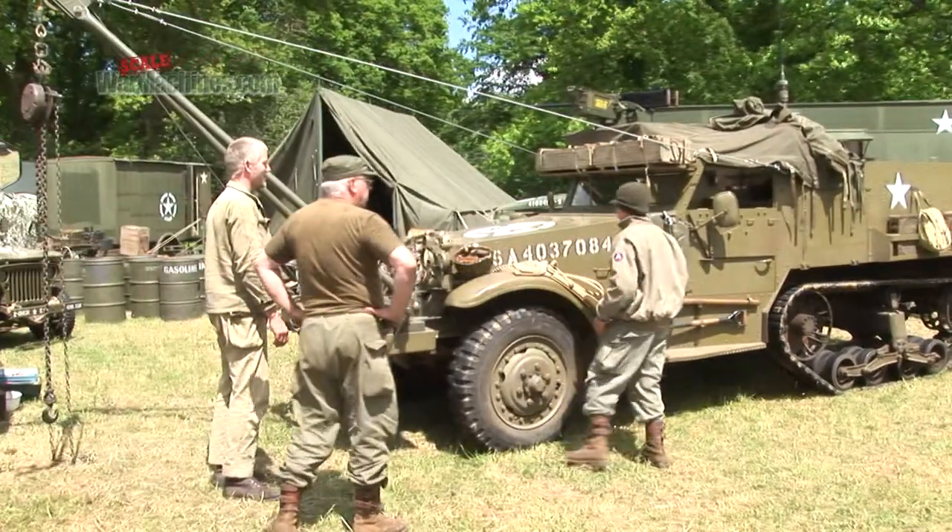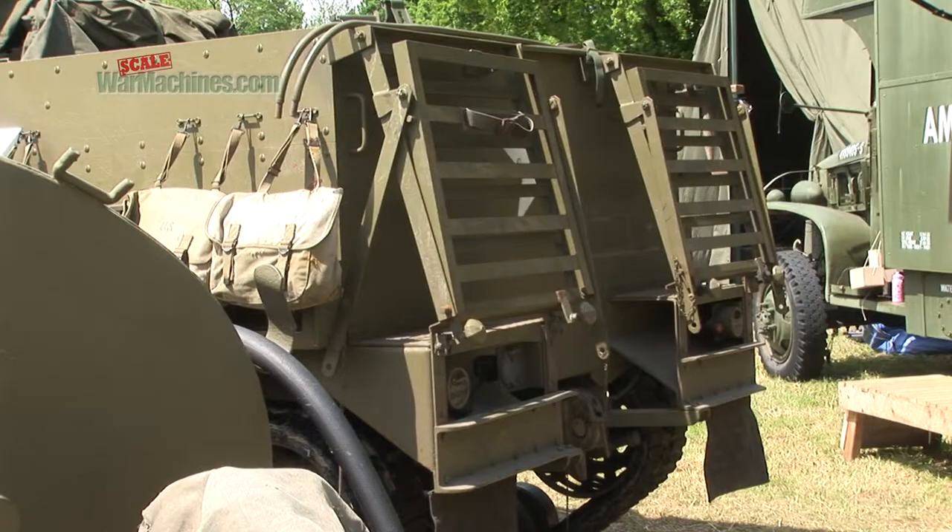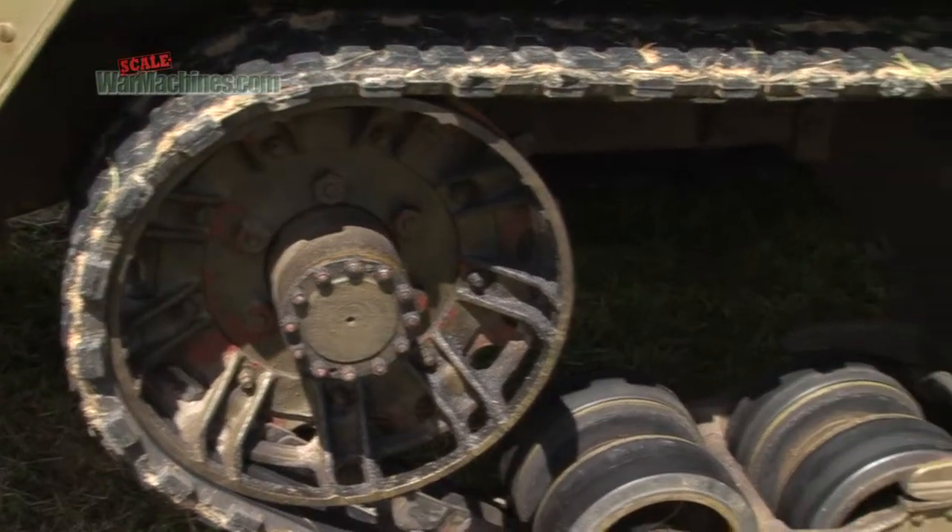So let's take a quick look at the full-size machine. Our guide is owner Ian Bottomley. The vehicle is a White half-track M2A1, with rubber tracks as they were from day one — it's a 1941 vehicle.